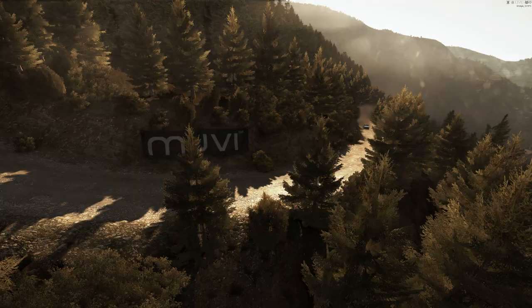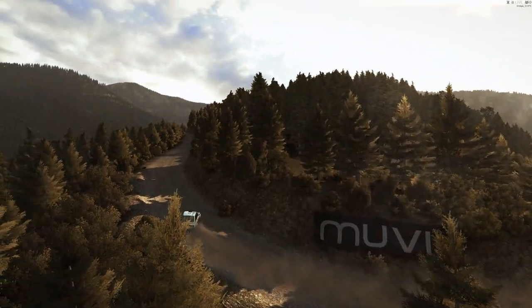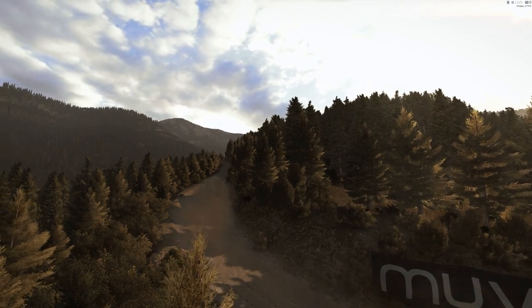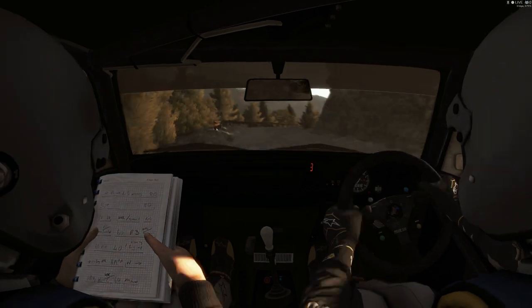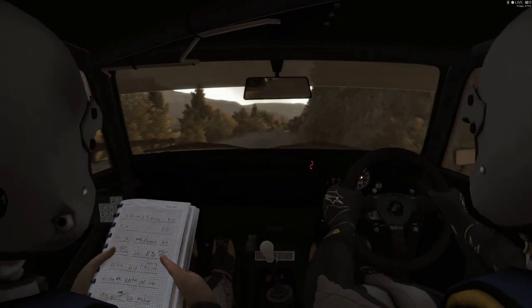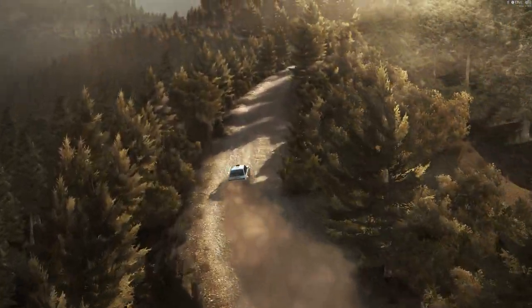Right five, half long, tight. Into right four tight, don't cut. And right five, crest, and right six.